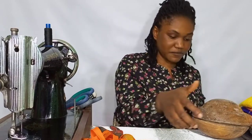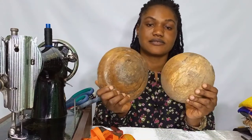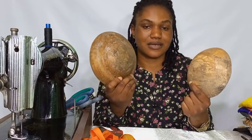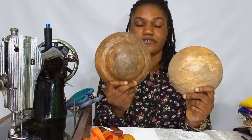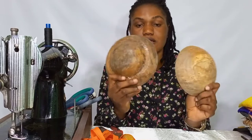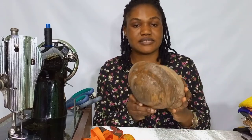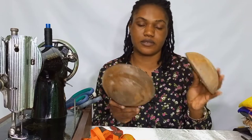We also have our molds right here. These molds are sold in the market. You can go ahead and get your mold — they come in various shapes and sizes. Go ahead and get the sizes and shapes you want. This mold comes in handy. If you're looking forward to starting your millinery business, please try and get your mold, even if it's just one.